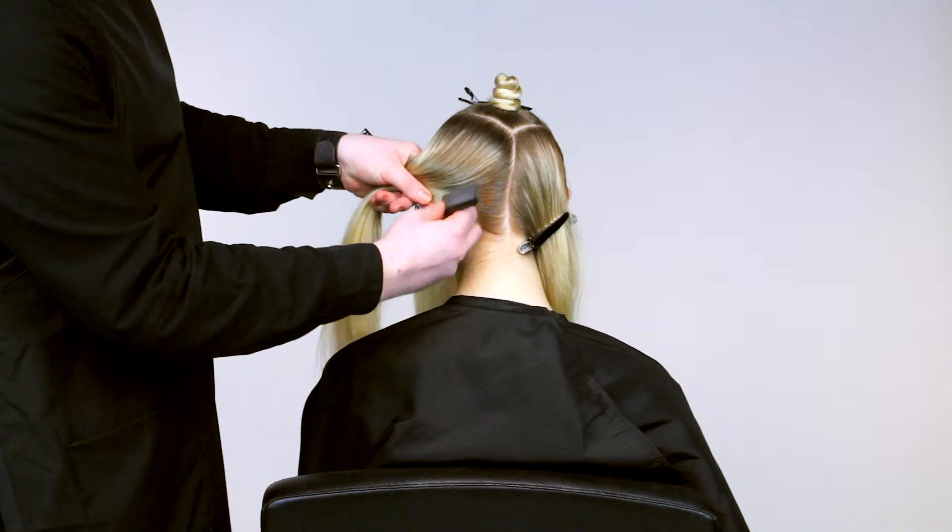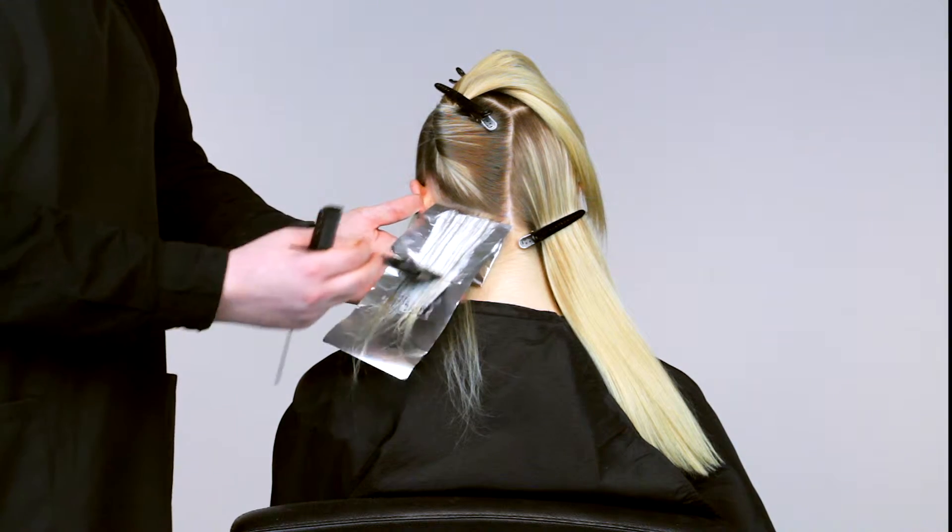Special attention is given to working around the hairline and the natural fall of the hair. The way we insert the foils also helps to ensure the lights are clean and as close as possible to the root, meaning that your color will last even longer.